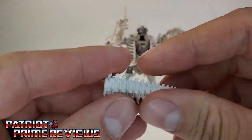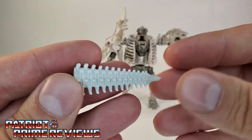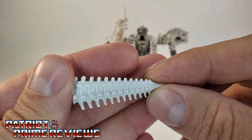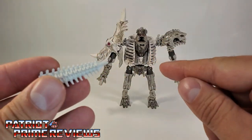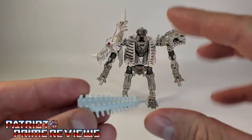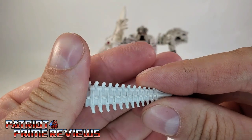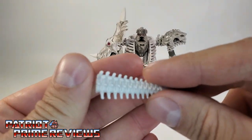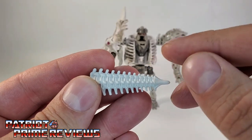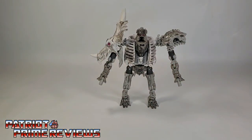Rectonite also comes with this tail weapon section that I almost threw away — you've got to watch for this weapon. It is not attached to the figure in the package; it's actually underneath the insert. I was messing with Rectonite, realized I was missing this piece, went digging in the trash and found it. Fortunately, we hadn't taken the trash out yet. So watch for this piece.